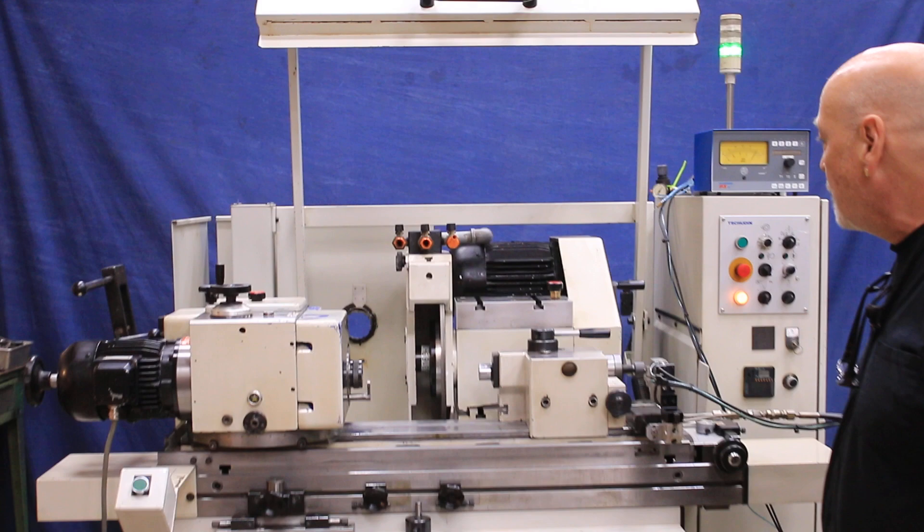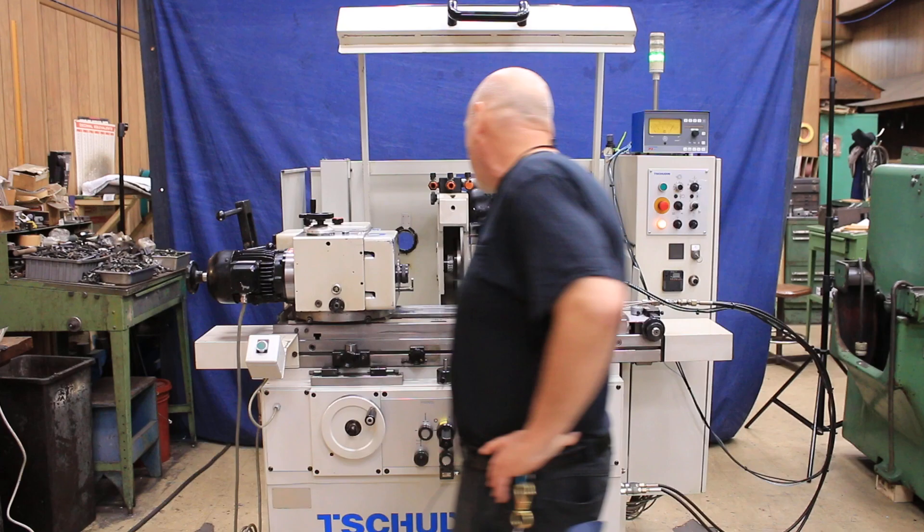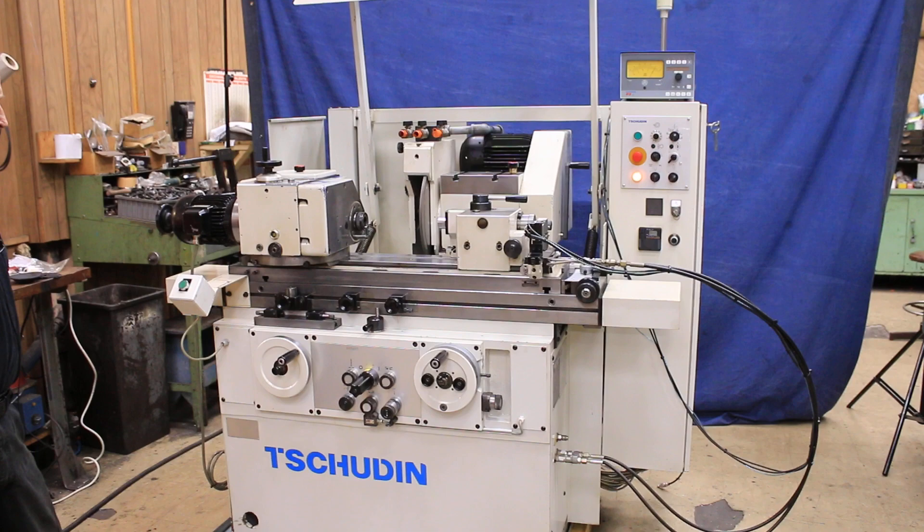It's a very solid, well-built machine, very quiet. I have a lot of knowledge on this machine because I actually worked for this company for about eight or nine years and continue to service them after that.